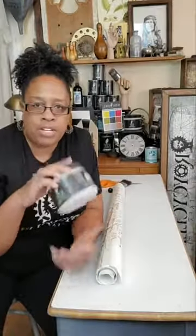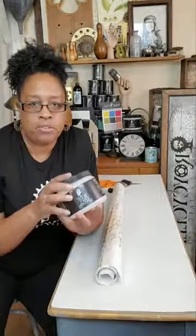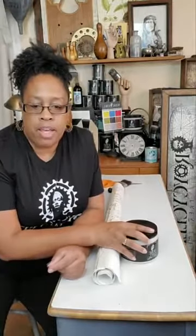Hey guys, this is Royce with Royce Cycle Treasures and I'm coming on tonight to do a little decoupage — decoupage with some Wise Owl varnish and my 60-pound decoupage paper. But before I get started, I wanted to take a minute to thank Miss Heather Combs. She is our moderator for tonight.